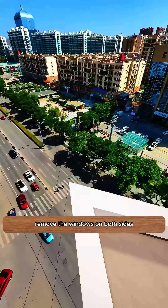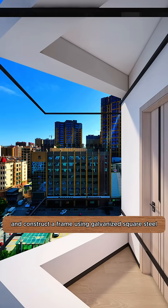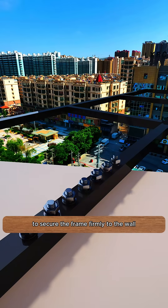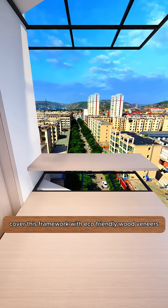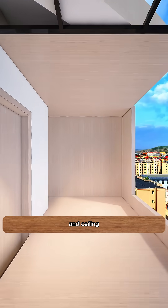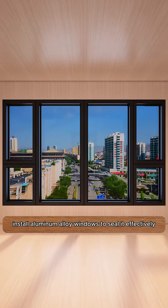Firstly, remove the windows on both sides and construct a frame using galvanized square steel. Borrow some screws from his aunt to secure the frame firmly to the wall. Cover this framework with eco-friendly wood veneers and use the same veneers for the surrounding walls and ceiling. Then install aluminum alloy windows to seal it effectively.